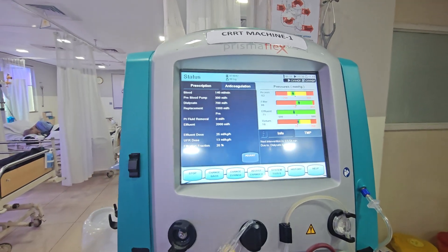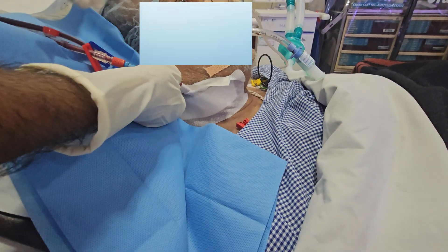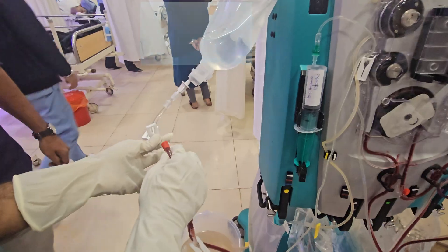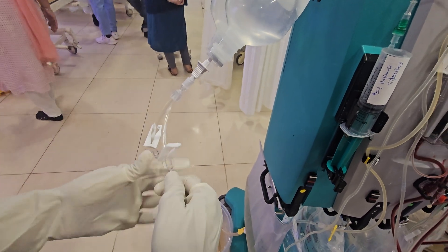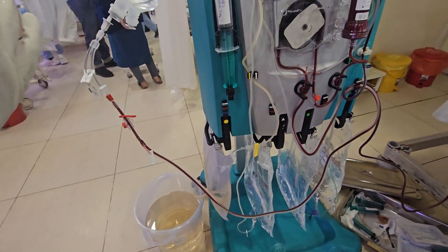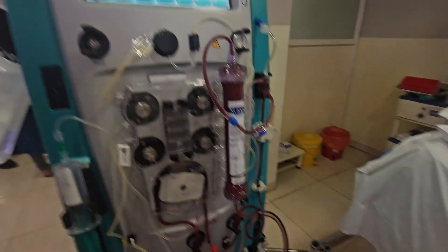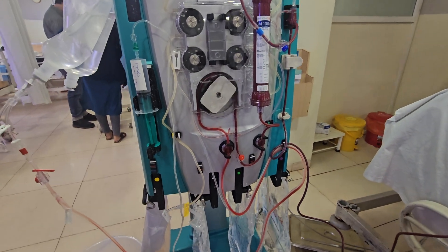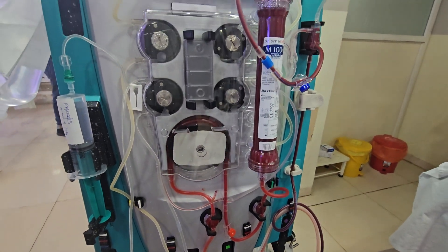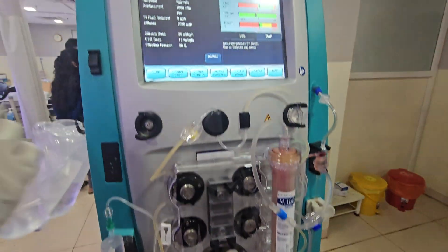Now, how to end CRRT. Press Stop. Red access line is removed and connected to the priming bottle. Press Resume — it will return the blood to the patient. Once done, press Stop.